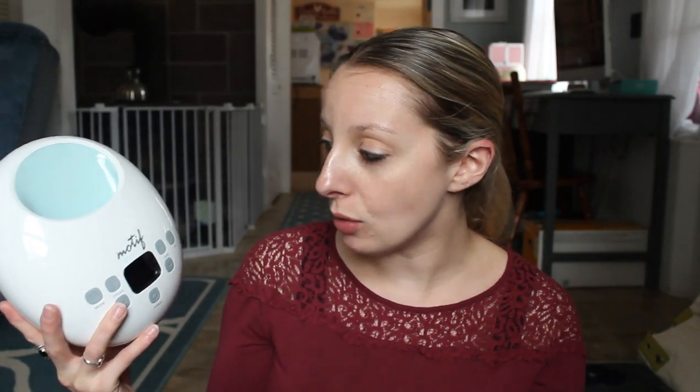One thing I do want to mention is that both of these pumps are available with your insurance and they usually are free. I will have a link to both of them down below, and I'll also link them from their website. You can also get both of them on Amazon, which is awesome. I do have a review of the Luna which I'll link up here, so if you haven't seen that, definitely go check it out.